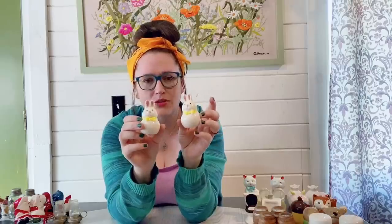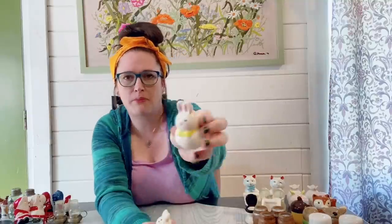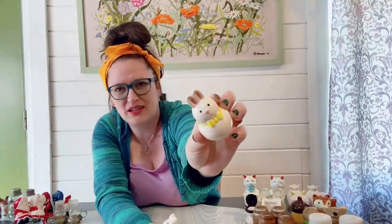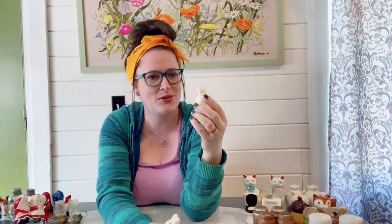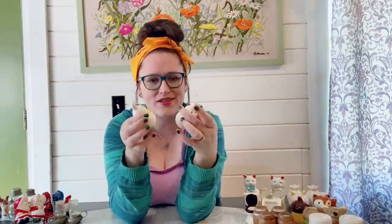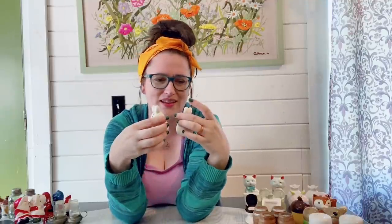We have a couple of little bunnies here. One has a little paint nick on her pink nose unfortunately, but I don't think it's too serious — you could probably fill that in with a little pink nail polish no problem. They do have the little plugs and I think those would be really cute for Easter time, just a nice dainty size to add to a shelf.